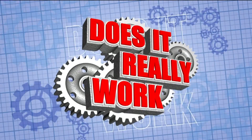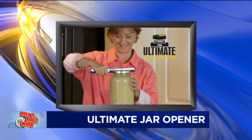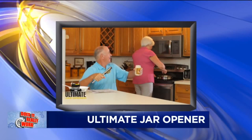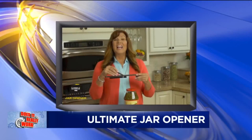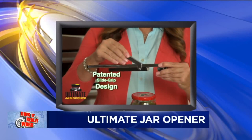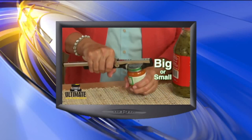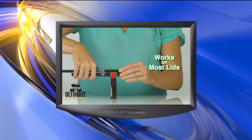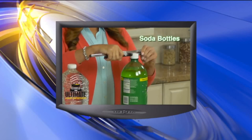Here it is. This is the ultimate jar opener, and the maker claims this industrial-strength stainless steel gripper will open any kind of lid or bottle from a half inch to as much as six inches wide. The secret is the slide and grip design — just adjust the jar opener to any size lid and lock it down. It's a perfect tool for people who suffer with arthritis, extremely versatile, and fits any kitchen drawer, toolbox, or desk.